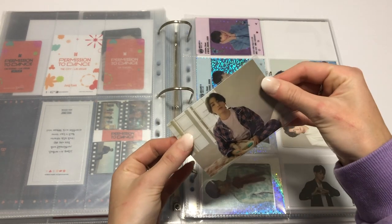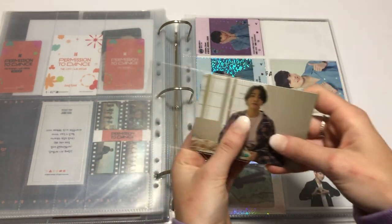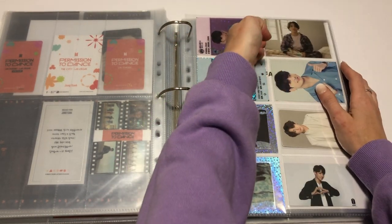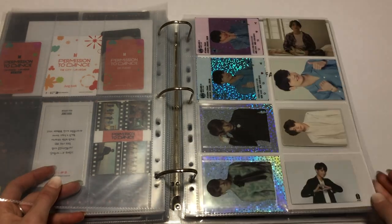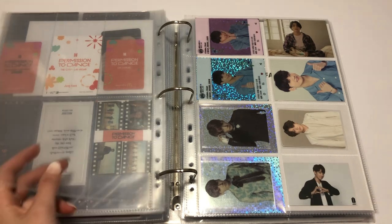That's why this sleeve was on the wrong way — past me was like, Kate, you need to have this sleeve this way. Side loading sleeves are the best. That's in there — it looks okay. It's got two facing that way on this page.